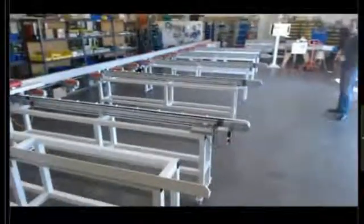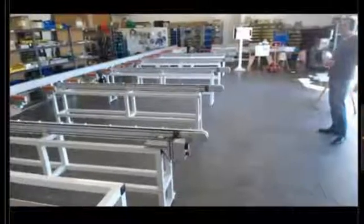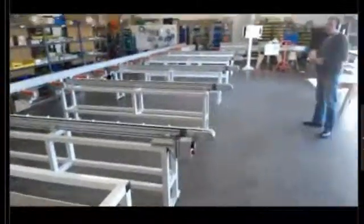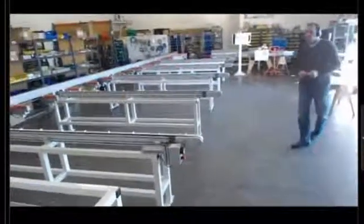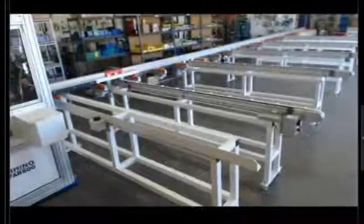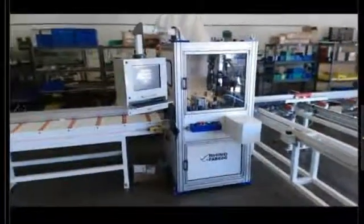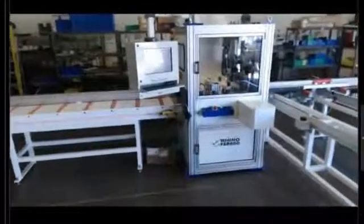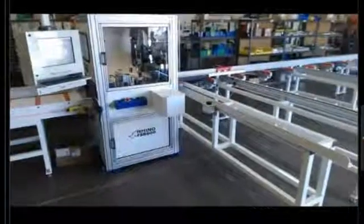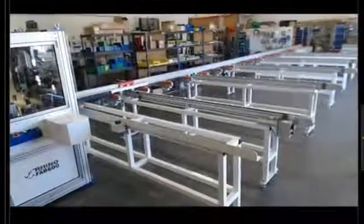I'd like to introduce you today to our new RhinoFab 600 machine. The configuration we have currently on the floor is a 32-foot stock length auto loader with the fab system and saw, and a 24-foot output feed system with roller tables. We're only showing an eight-foot table because of space constraints in our building, but at the customer site it would be 24-foot out feed. With the automatic loader, you can load 10 stock lengths while the machine is fabbing, and it automatically loads onto the back fence, pushes it into the machine, and comes out the other end.